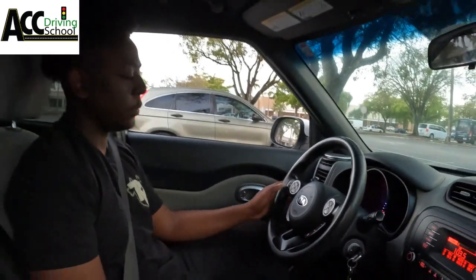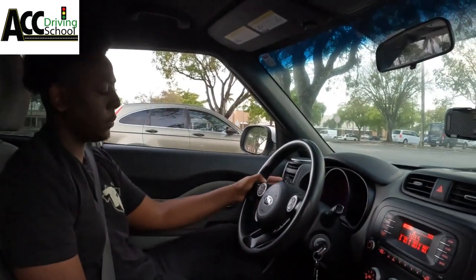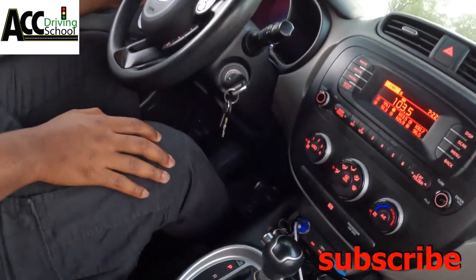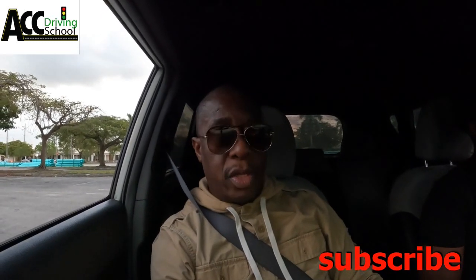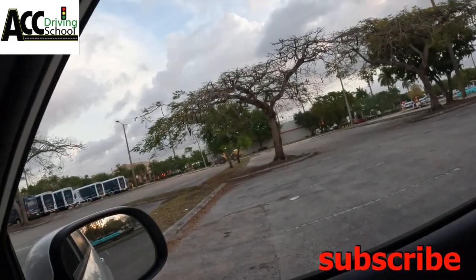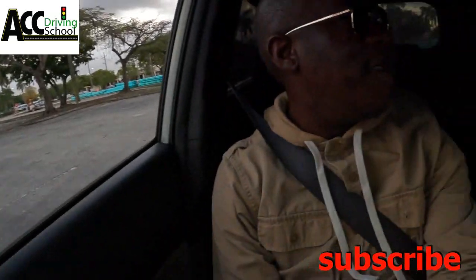Go ahead: signal left, signal right, blow the horn, press and release the brake. They're checking to make sure your turn signal lights are working, your brake lights are working, and the horn is working. They will not take you out in the car if that's not working. Forgive all that noise — there's construction going on.